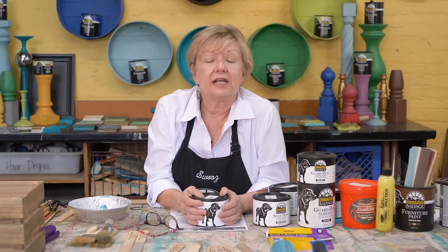Now that you've finished painting your piece, it's time to talk about how you're going to seal it. That's called topcoat — what you're putting on over the paint to protect all your hard work.